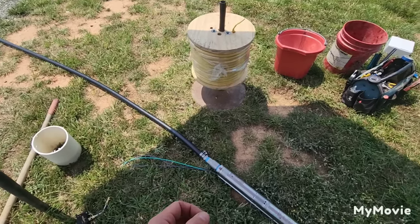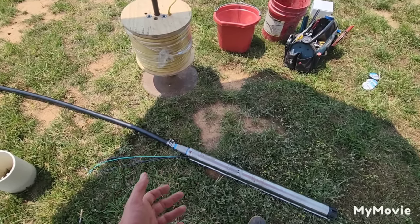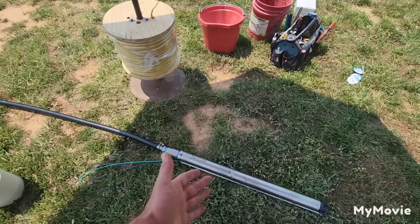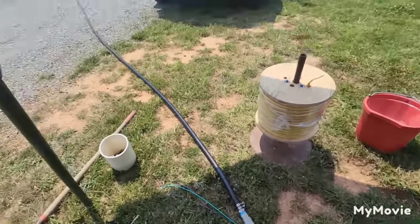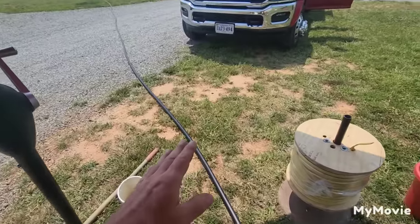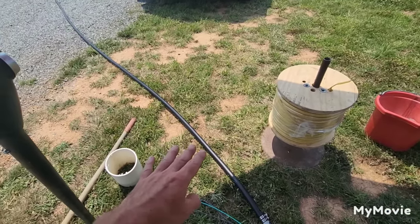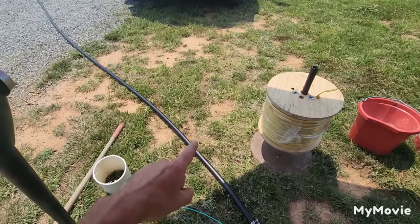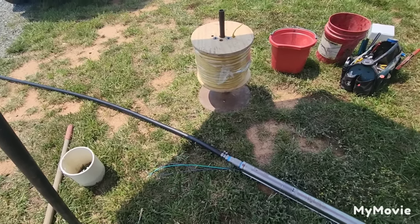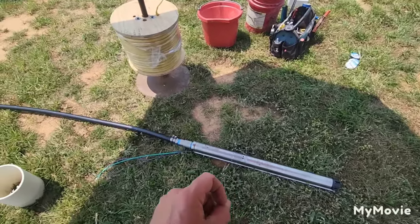If you're going 200 feet in the well, you can go with a one-horse 10, a three-quarter seven, or a three-quarter ten. There's no sense going to 200 feet with a half-horsepower because the pump isn't capable of pumping from that depth. If you want to install a well pump at 400 feet — which is the maximum depth for black poly pipe — the pipe cannot withstand the head pressure beyond that. At 400 feet, you need a three-quarter five-gallon-per-minute pump or a one-horsepower five-gallon-per-minute pump with the grunt capability to lift water from that depth.